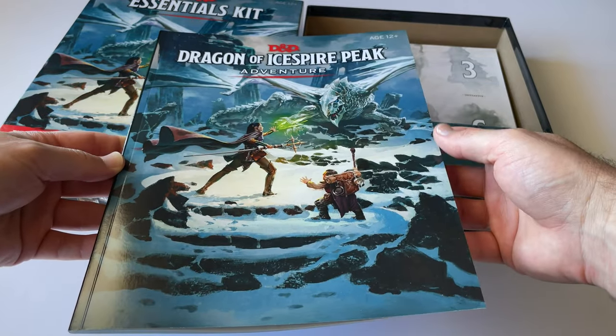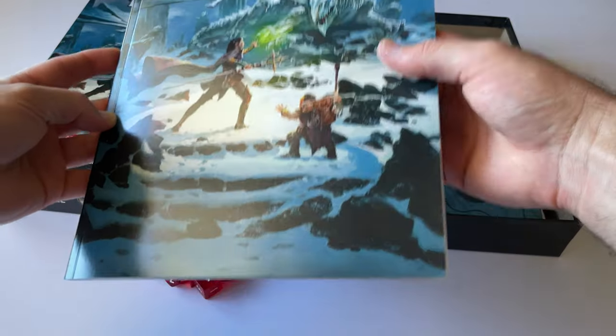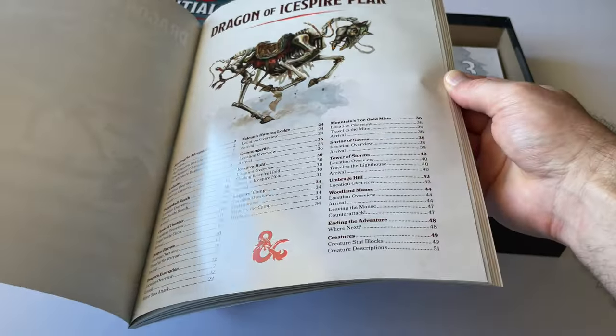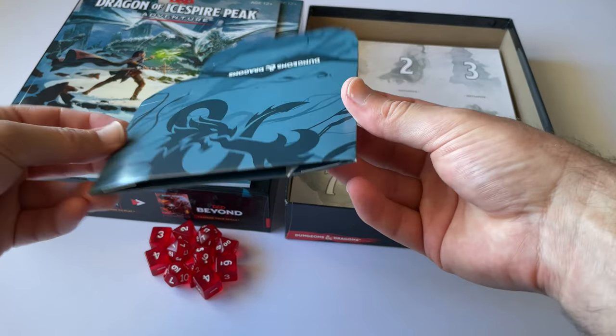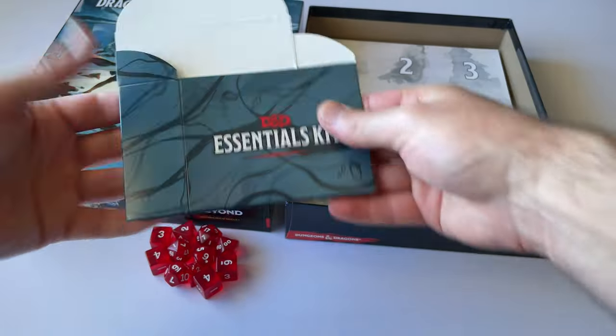Here we have the Dragon of Ice Spire Peak adventure book, which lets you experience this adventure — very cool. This lets a dungeon master guide a party through the adventure. There is also a cardboard box you put together to hold some of the cards that come with the game.